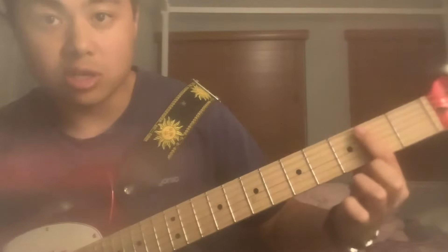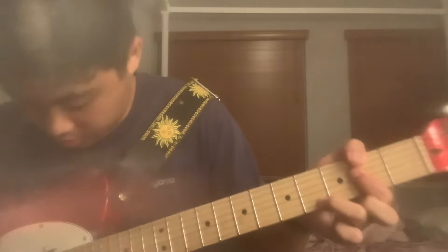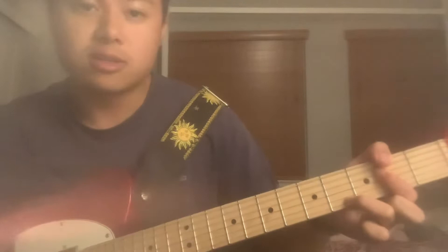Then you have the exact same shape, but you slide it down to the second fret, with your third finger on the E string of the fourth fret. Again, have your thumb on the E at the top. He kind of plays the top three strings and then the bottom three strings separately.